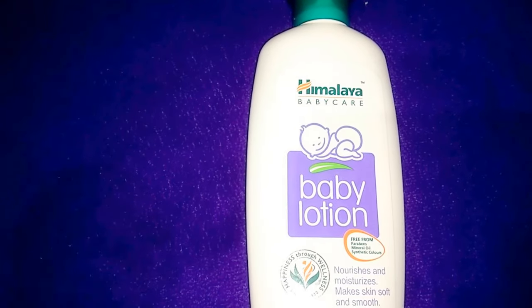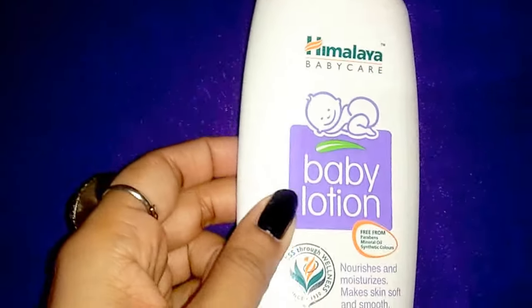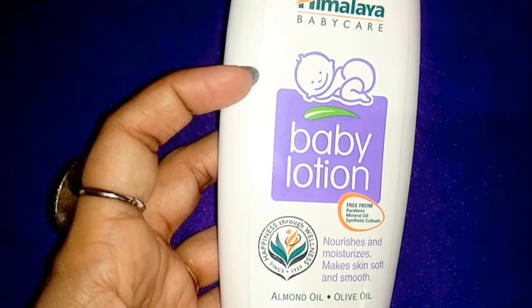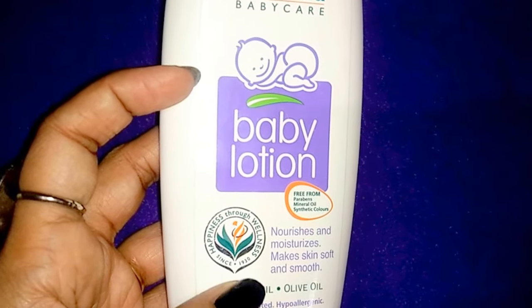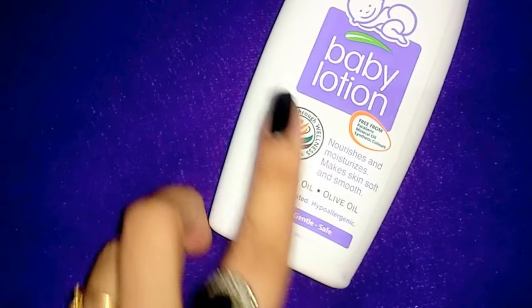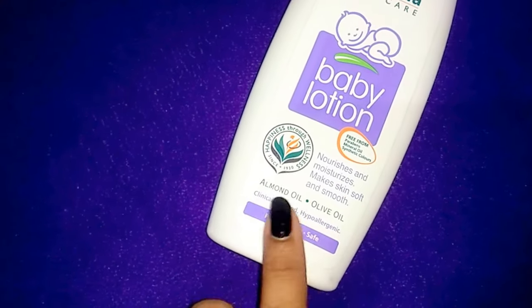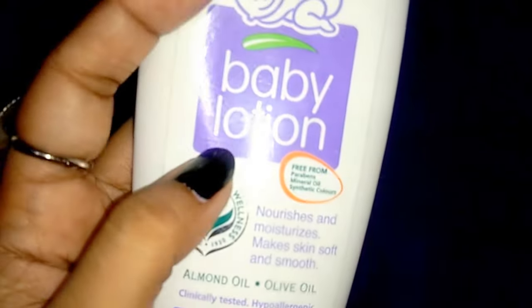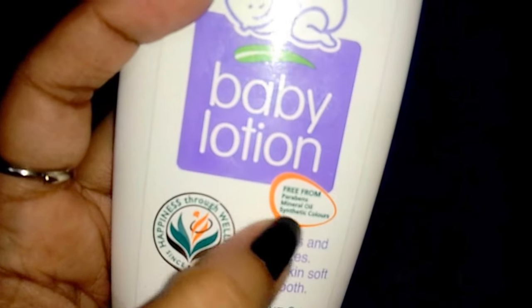Hello lovelies, welcome back to my channel. Today I'll be reviewing Himalaya Baby Lotion. It's clearly mentioned here it's free from paraben, mineral oil, and synthetic colors, so it's safe for our babies. It contains almond oil and olive oil, is clinically tested, hypoallergenic, and is pure, gentle, and safe.